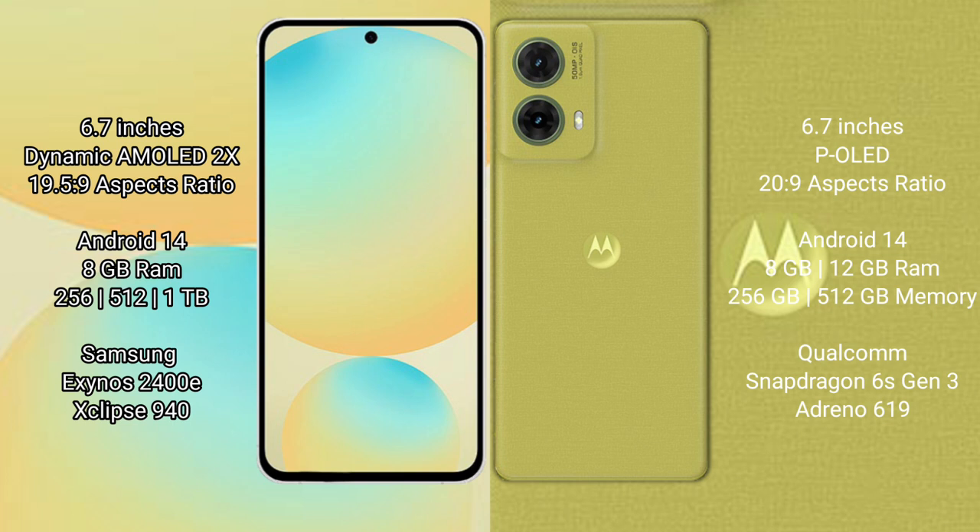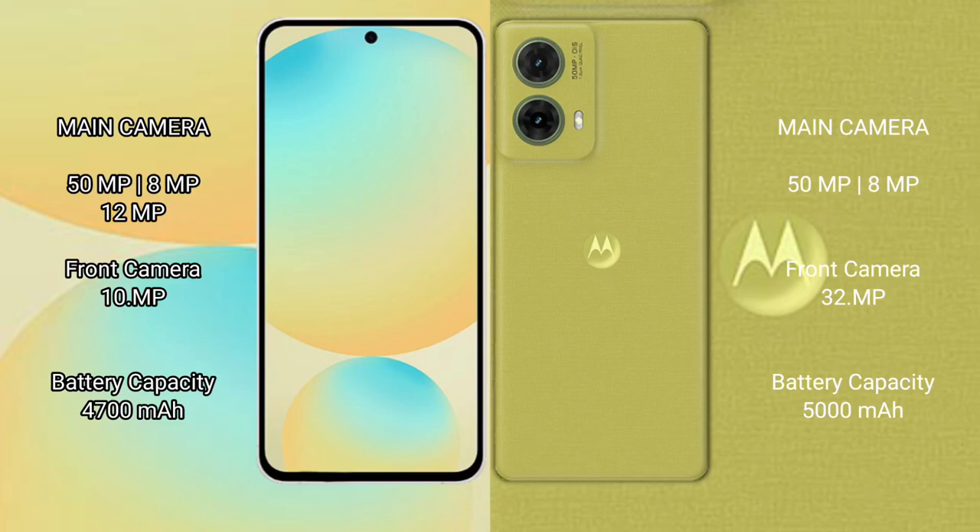The Motorola S50 Neo comes with 8GB or 12GB RAM and 256GB or 512GB internal storage, powered by the Qualcomm Snapdragon 6 Gen 3 processor with an Adreno 619 GPU. The Samsung Galaxy S24 FE features a triple camera setup: 50MP main plus 8MP plus 12MP, with a 12MP front camera.